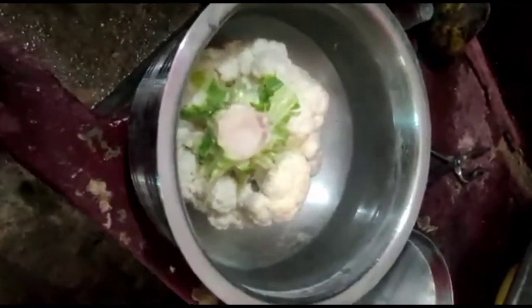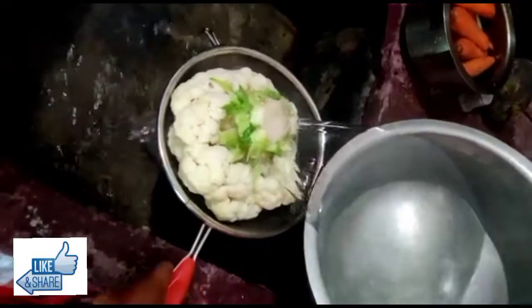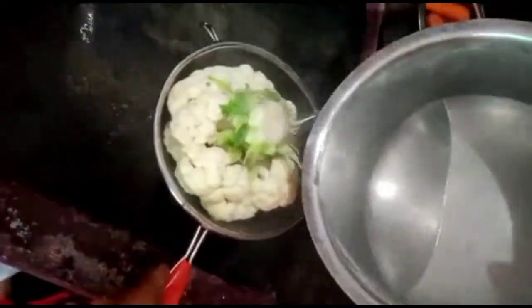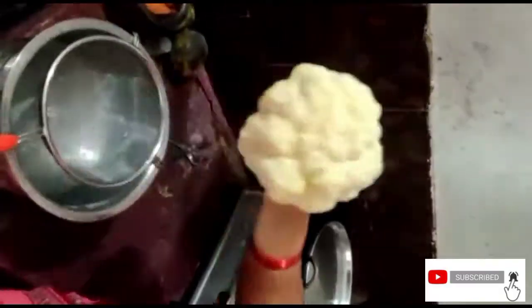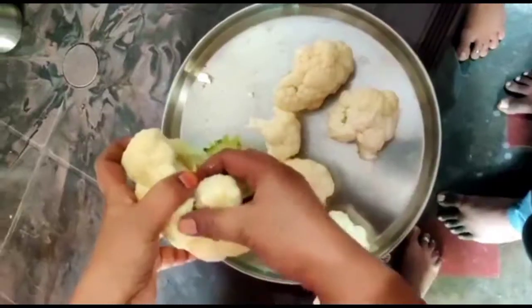Now add the cauliflower in the same size. It will be very dry — the cauliflowers will dry for 3 to 4 days. After drying, the cauliflowers will not have the fresh white color.